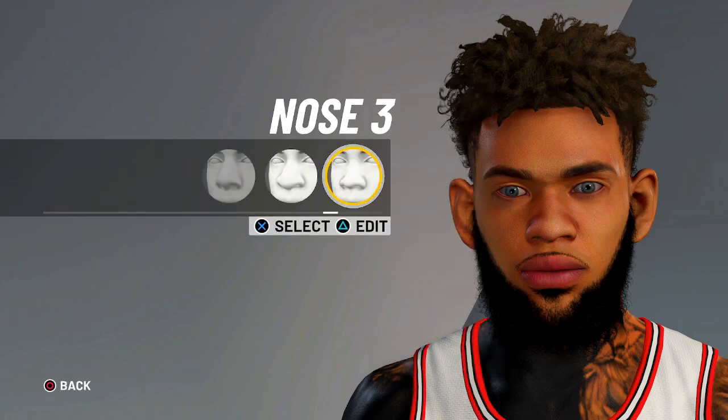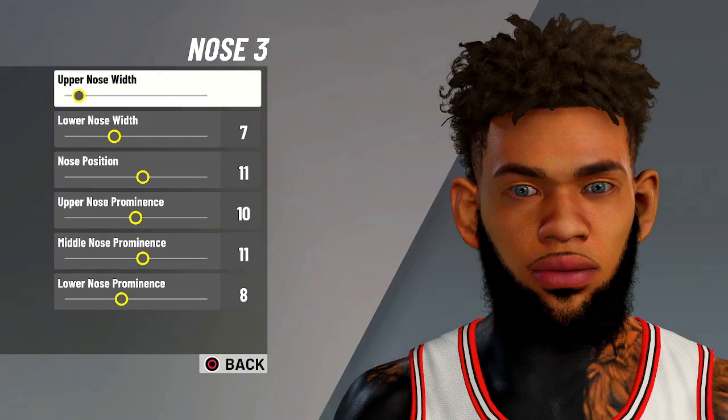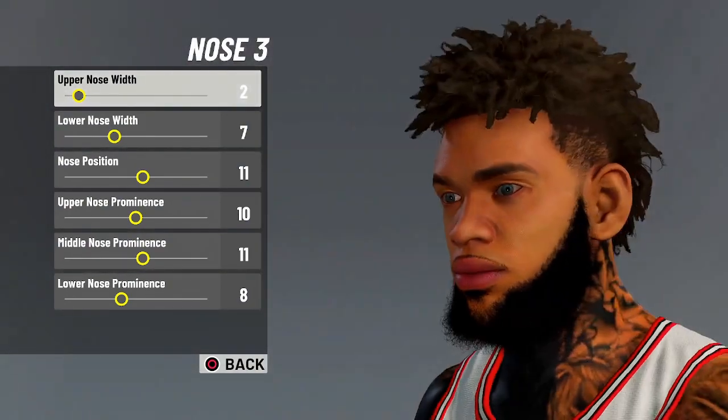And for the nose, it's gonna be nose 3. The values are 2, 7, 11, 10, 11, 8.